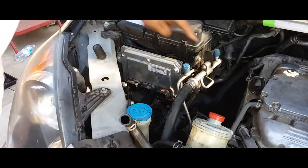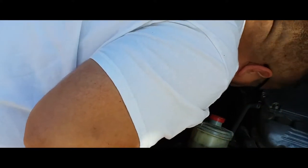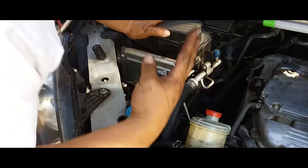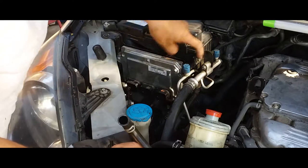I believe there are one, two, three — and this one. There were four last time I took it off, but we'll see. One, two, three — we'll find the fourth one.